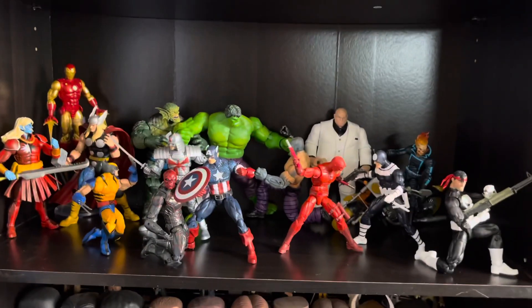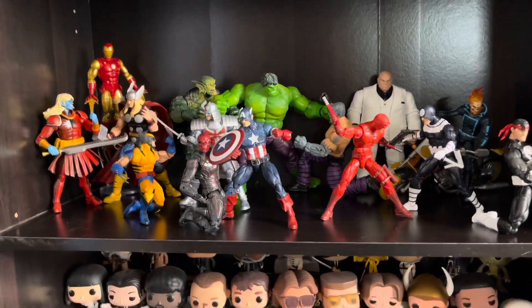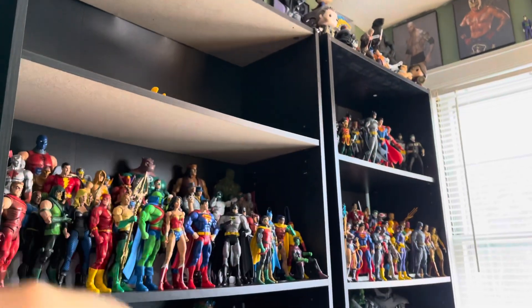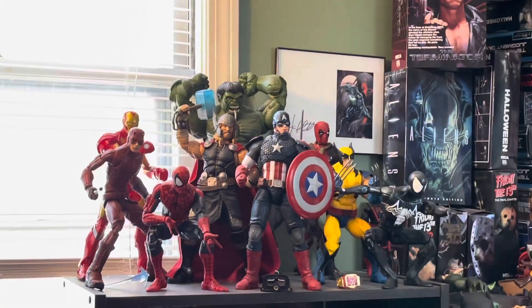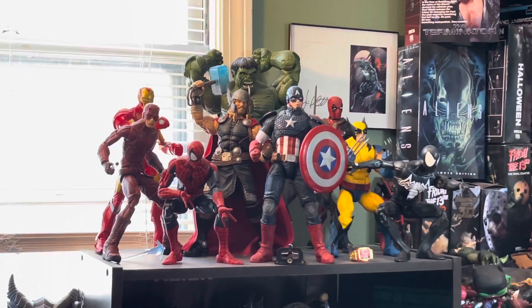Those are my two new Marvel Legends displays. This whole shelf is now exclusively Marvel when it comes to figures — Pops, not so much, but figures are all Marvel on this shelf. The other two shelves are going to be exclusively DC. And I've got the 12-inch Marvel Legends display over there too, which I really like. My favorite one there is probably the Hulk — he's so massive.